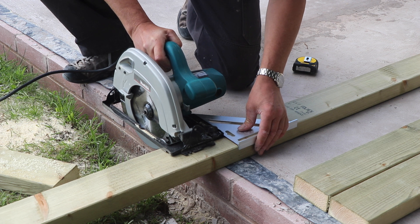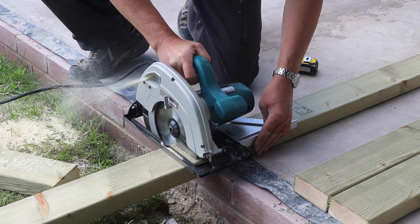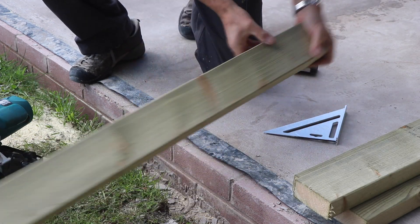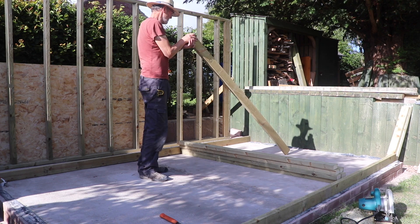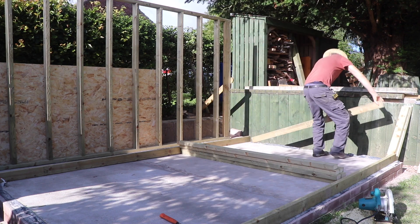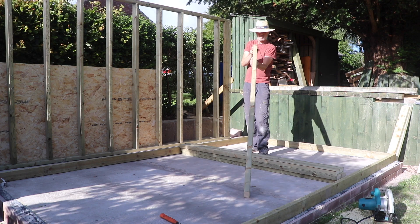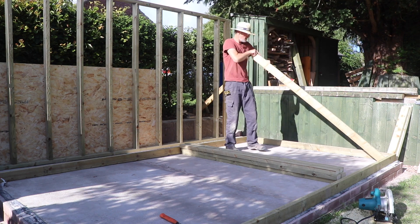When cutting these timbers I used a circular saw in association with a roofing square or set square, just to make sure everything was cut nice and perpendicular and true — it does help really. With all the studs cut I'm looking along each one to see which way the timber is bending, and I put them crown uppermost so the bend faces upwards, keeping the wall as straight as possible when assembled.